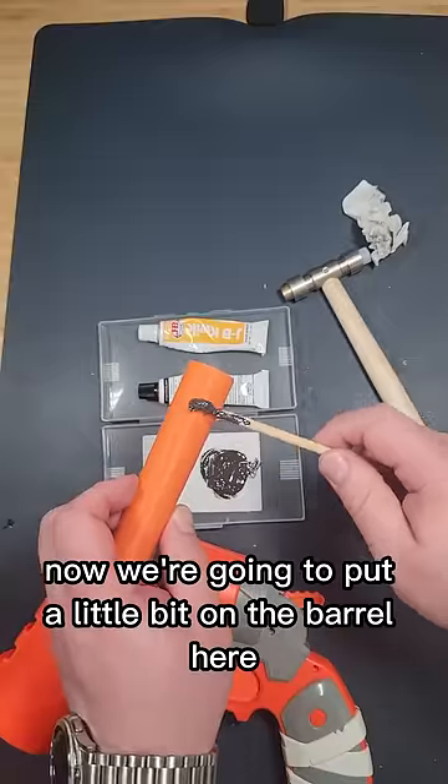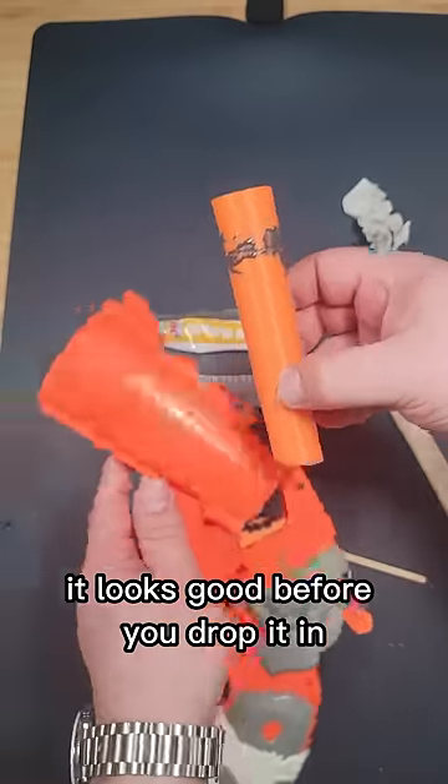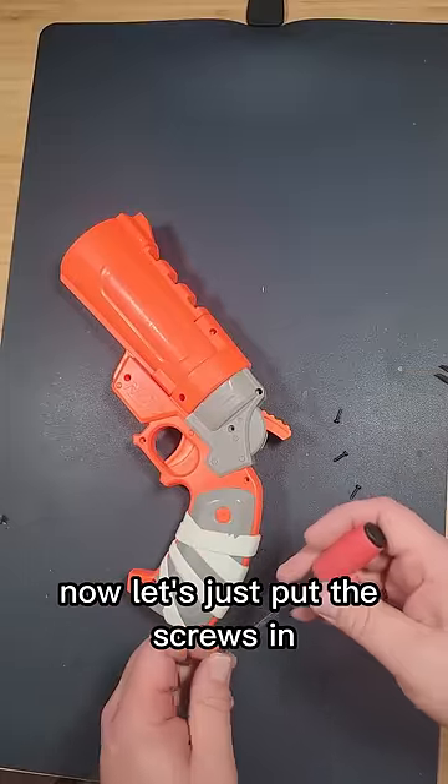Now we're going to put a little bit on the barrel here, just so it doesn't slide around. You want to make sure this angle here looks good before you drop it in. Now let's just put the screws in.